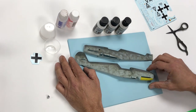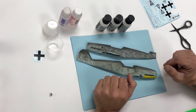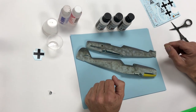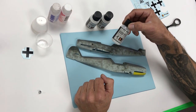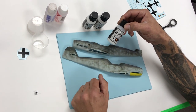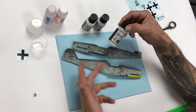Hello and welcome back to another Mission Models video. Today we're going to demonstrate the use of clear coats, and specifically our MMA 005 semi-gloss clear. We've discussed it briefly in the previous video — the basic workflow.